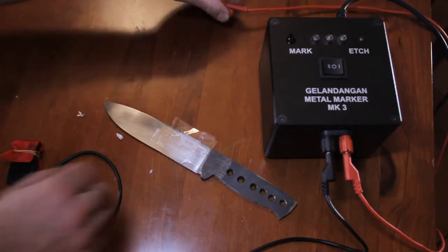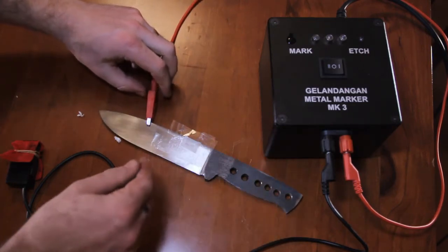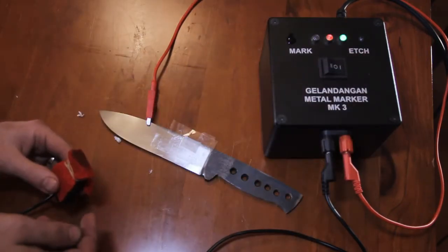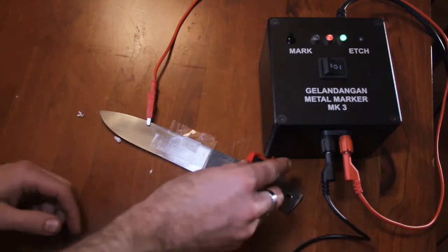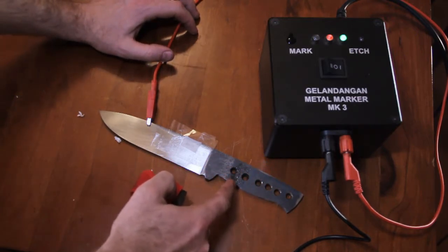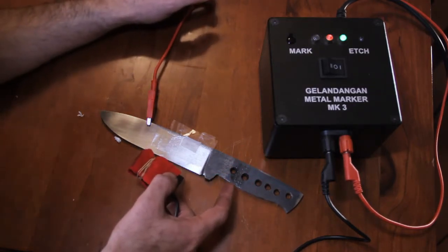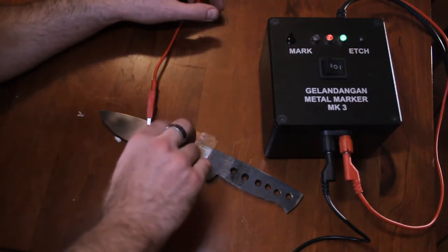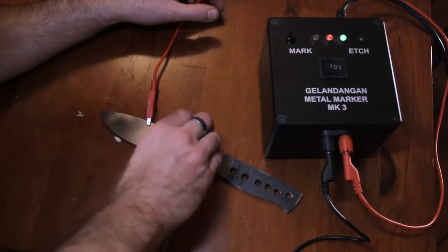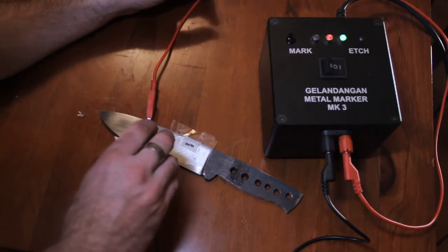Now we're actually ready to do the etch. I'm going to attach this alligator clip to the spine of the blade. Turn the unit on, set the device to etch. What I like to do is give it a test for conductivity down on the handle first. You might be able to hear it — I can hear that electricity is passing through and it's starting to react with the steel. I'll just give it a quick pass over where I want to etch. That's pretty much all it takes. If you go too hard or too long, you will breach the stencil and then you'll start to get speckling again.